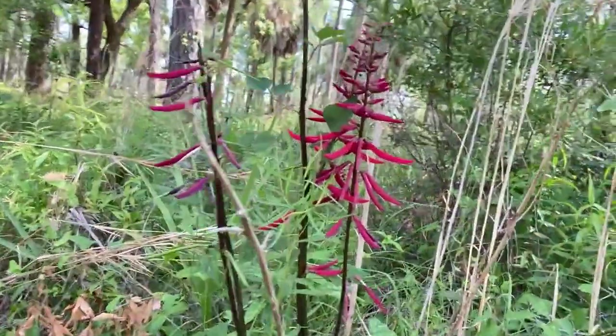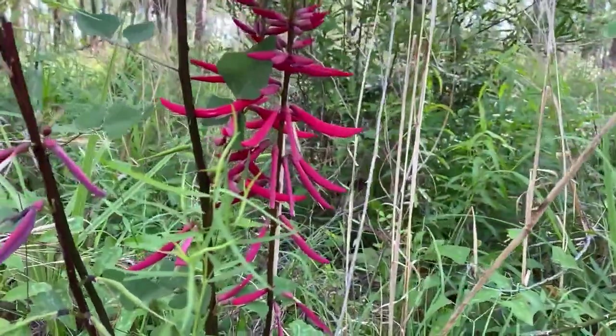I am checking out this beautiful coral bean. Check out those awesome red flowers on this plant.